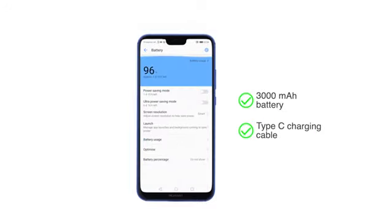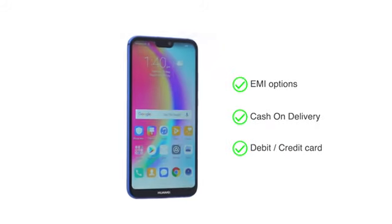It is powered by a 3000 mAh battery. The phone is made available through various EMI options, cash on delivery, and payment through your debit or credit card.